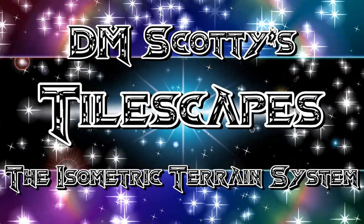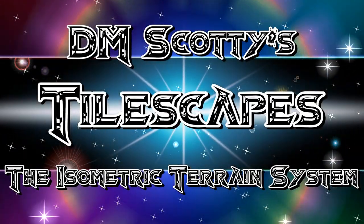DM Scotty's Tilescapes — the isometric terrain system.